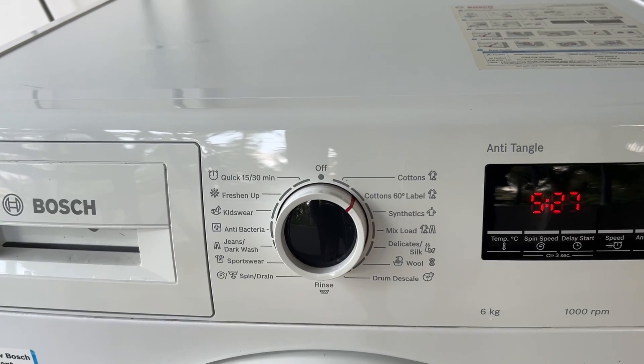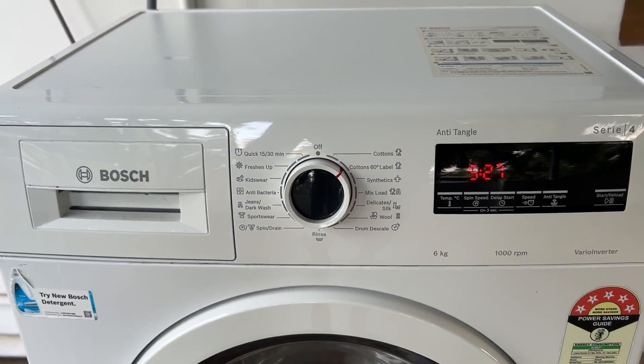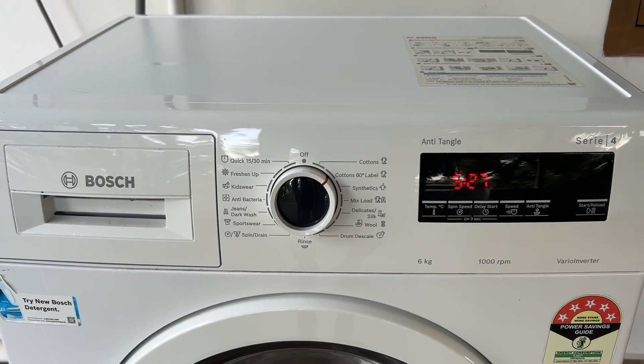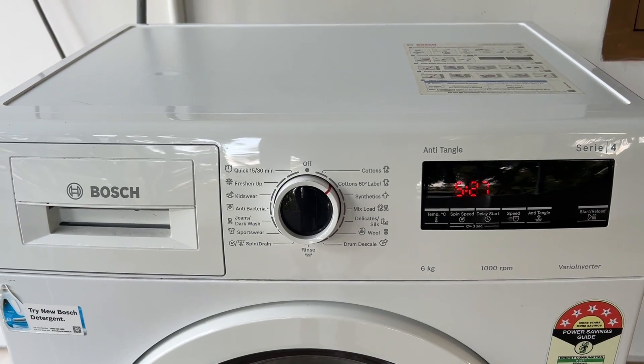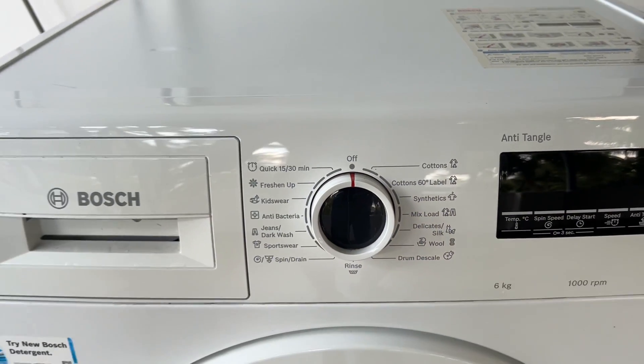You will be able to see a number appear on the screen. Press the button below the display to cycle through volume settings for the button beeps. Select zero to turn them off. Turn the tile back to the off position to save the settings, then press the start reload button.